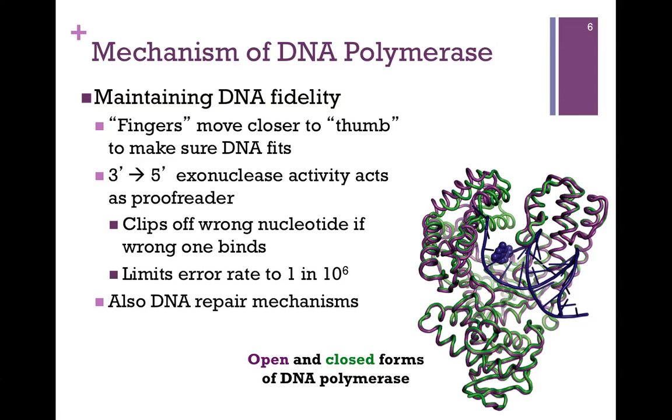If the nucleotide is not a proper fit, the polymerase will clip out the one it just added. We refer to this as three prime to five prime exonuclease activity — 'exo' meaning from the outside — clipping off the nucleotide just added because it's not a proper fit. This limits the error rate to one in a million. Another factor that helps maintain DNA fidelity are DNA repair mechanisms that we'll examine in a later lesson.